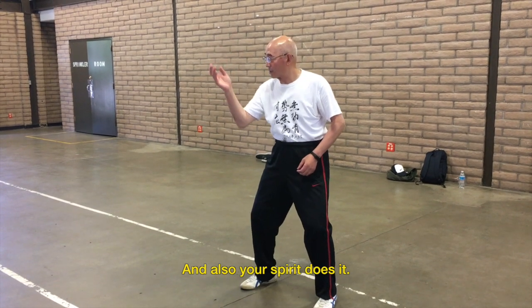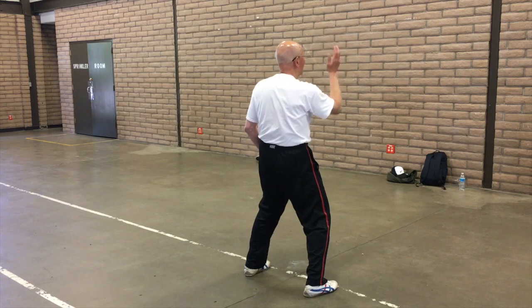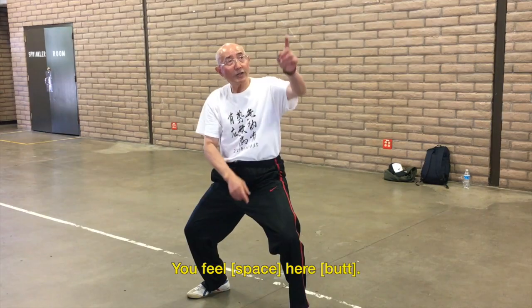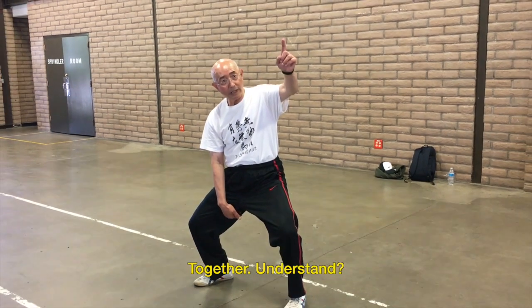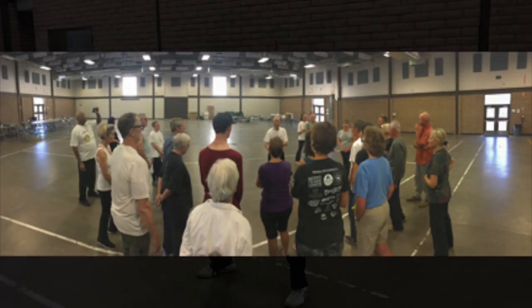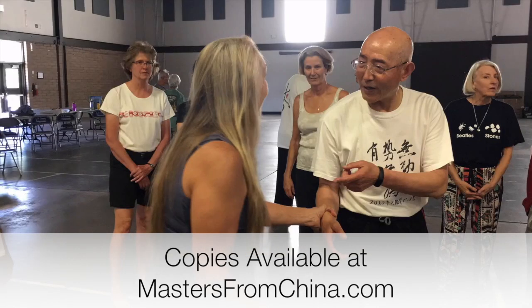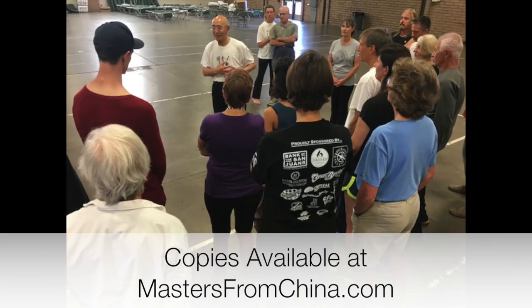Individual single basic movements form the framework for practicing such concepts as Wu Wei — do without doing — using muscle for martial application, and emulating the movement of predator animals such as lion and tiger. Also covered are three levels of muscle use: elementary, high school, and university; space power; two bodies, the physical and the internal; and the concepts of conditioning reflex and counterweight.